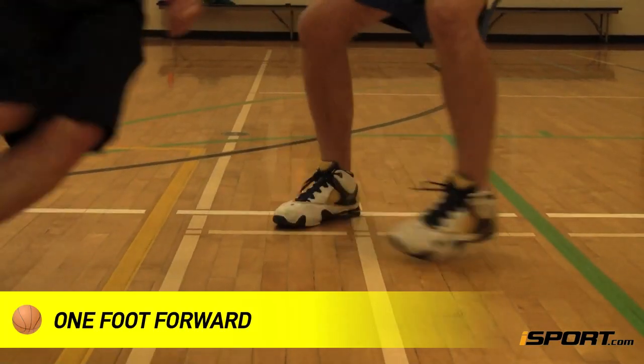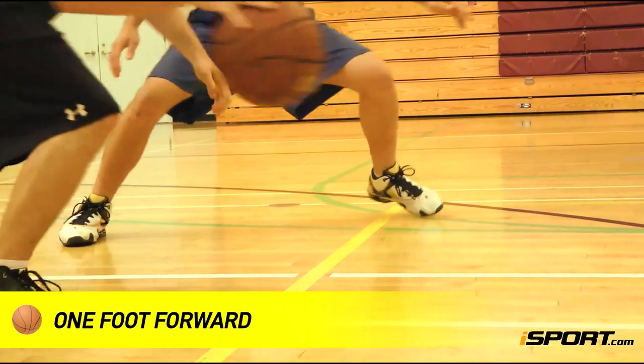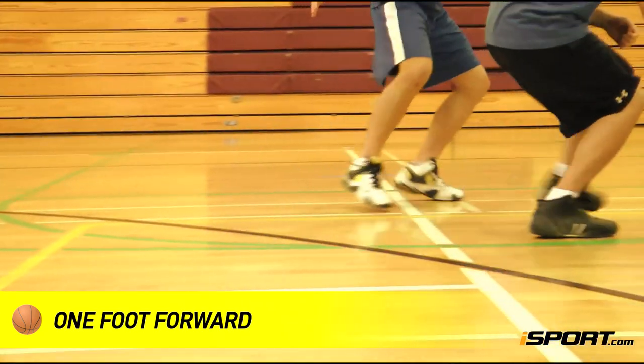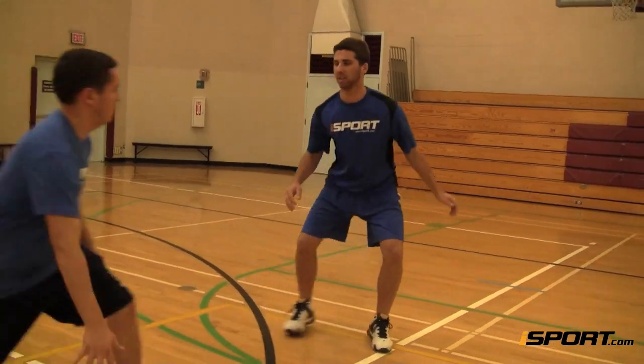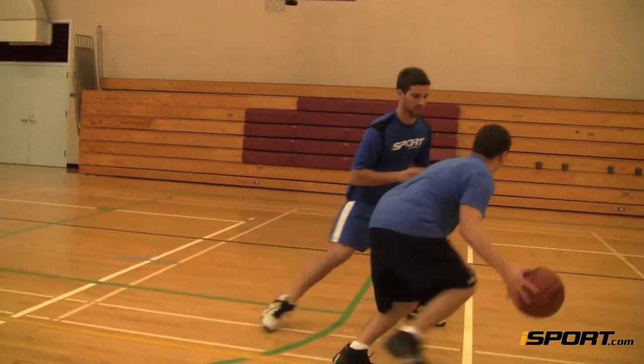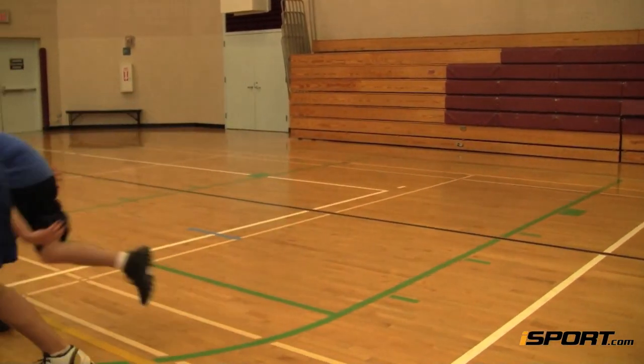It's a good idea to put one foot forward in order to direct the offensive player to his weak side. For example, if the offensive player struggles dribbling to his right, you can put your right foot forward and open up your body to his weak side. Doing so stops the ball handler from driving to his dominant side.